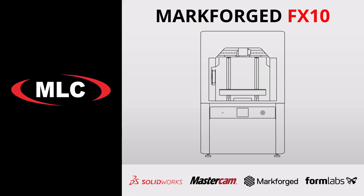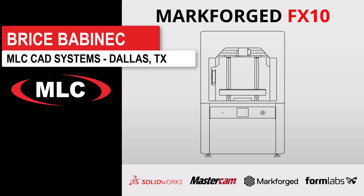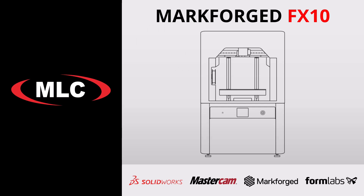Hello everyone, and thanks for joining us today, where we're going to dive into the industrial world of 3D printing and talk about the new Markforged FX10. We got our printer not too long ago, and we've already put a few hundred print hours on it at least. So I thought it would be a good time to talk about our experience with it and go through some of the capabilities and some of our favorite features.